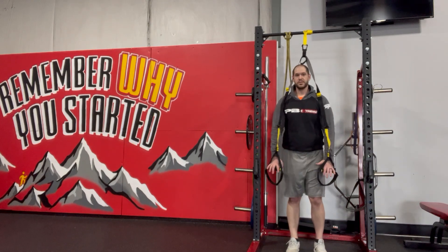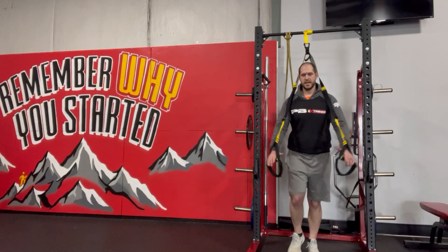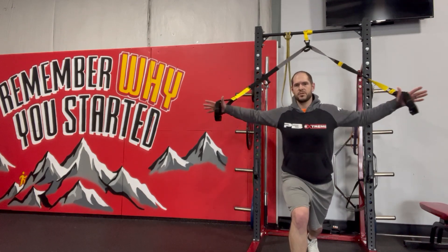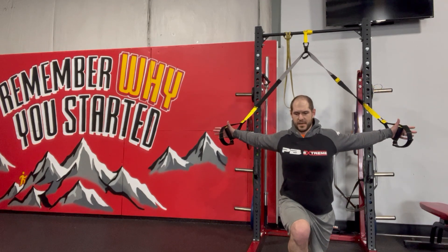Starting right underneath the TRX straps at about hip height. We're going to take a nice step forward, hands coming wide as we step down into that lunge, getting a nice pec stretch.